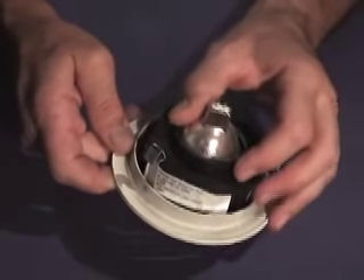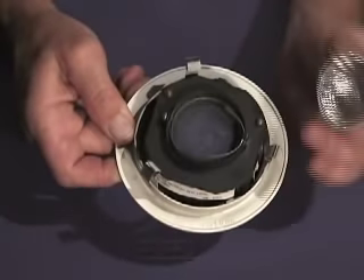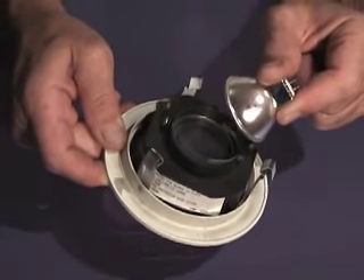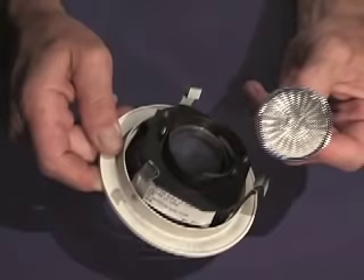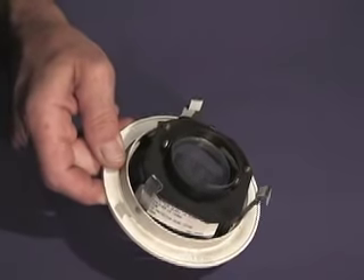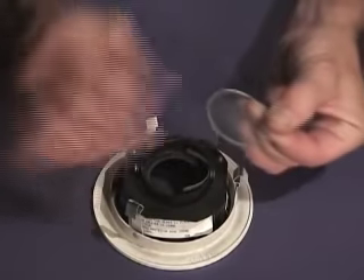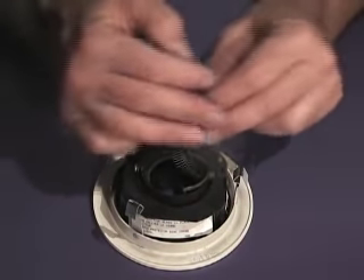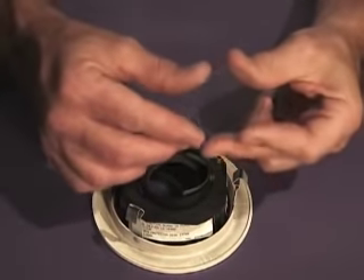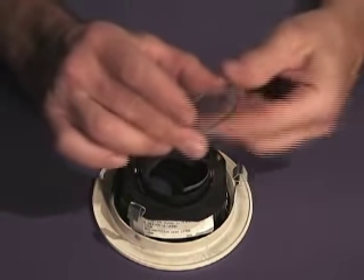Simply remove the bi-pin MR16 low voltage bulb from the two spring retaining clips inside the recessed trim. Discard your bulb. This is a good time if you want to remove the glass and clean it — after several years, five or more years, this glass can get really dirty. Now as you can see I've cleaned the glass lens.